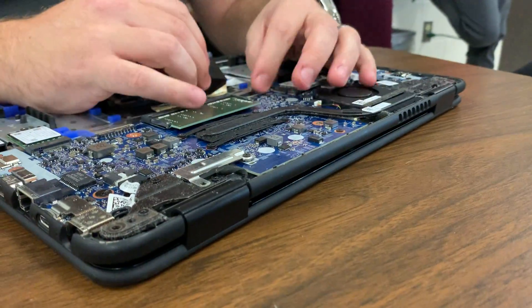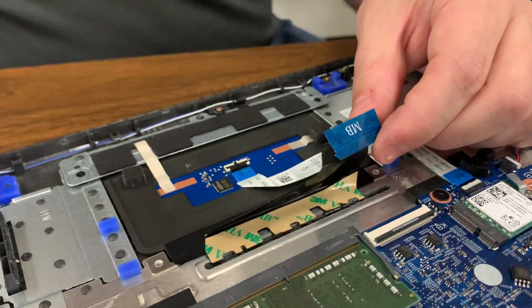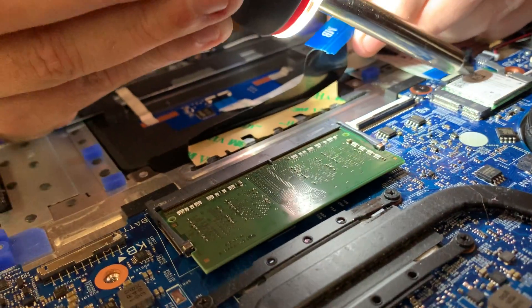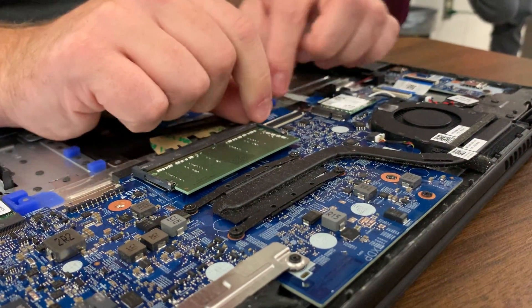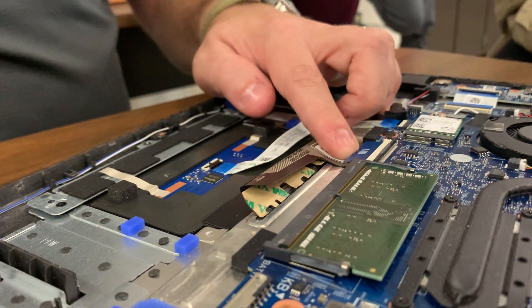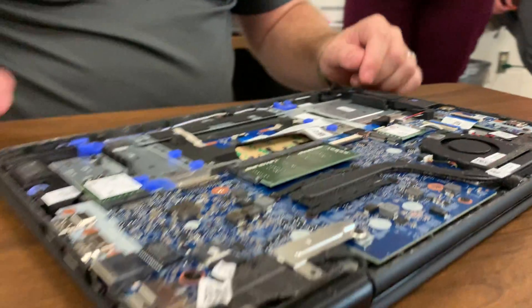Flip back over, make sure your tab is up, and push the ribbon in. There's a little dotted white line that goes all the way across — it's very hard to see. When you insert it, that line should be flush up against the plastic. If it's off at an angle, it's not in all the way and won't get a good connection. Then just push the little locking piece back down and you're good to go.